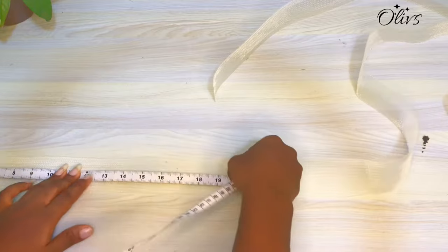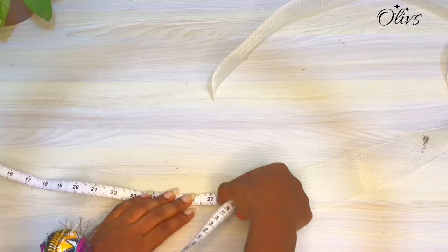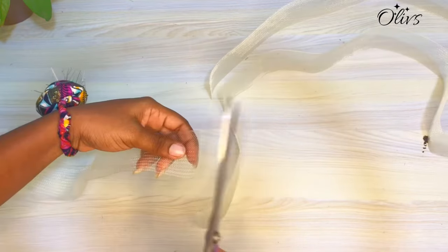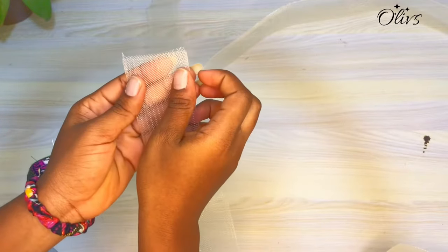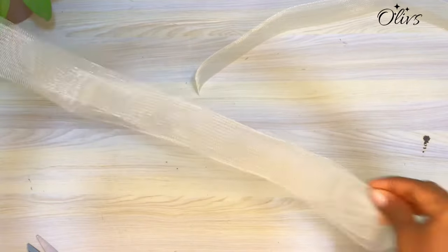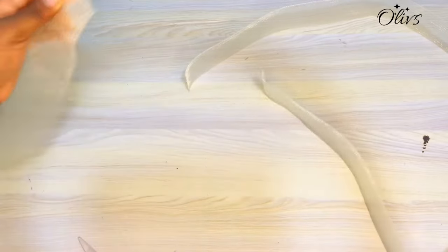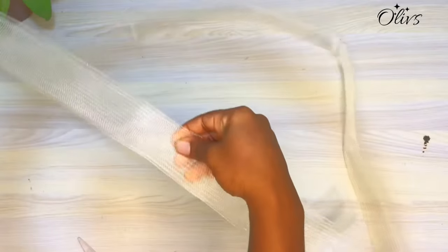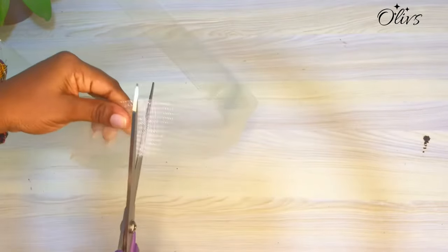While measuring, do not pull — just use the tape on the crinoline and measure. Now looking at how the crinoline is, it does not have any strength or structure, so I'll measure the same 27 inches for another crinoline to double it. If you want two different sleeves, you are going to cut four pieces of the same length.